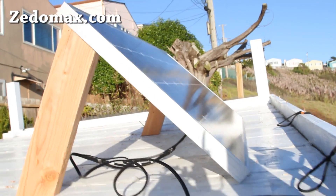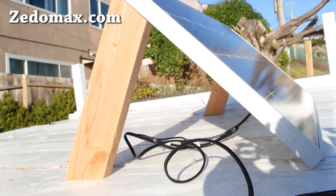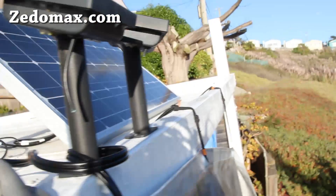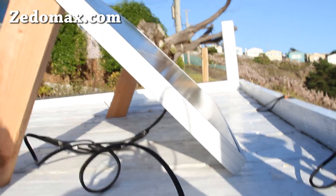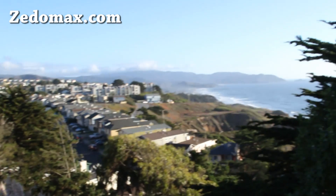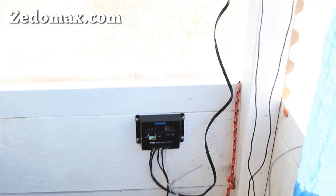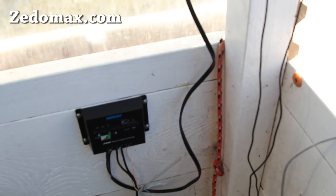Check out my new solar panels. This is a 100-watt solar panel. These are my old ones that I used to power my LED rope lights, and this is a brand new one I just got. I've mounted it at a 45-degree angle facing south. This is the line that feeds from this solar panel to my solar charge controller.